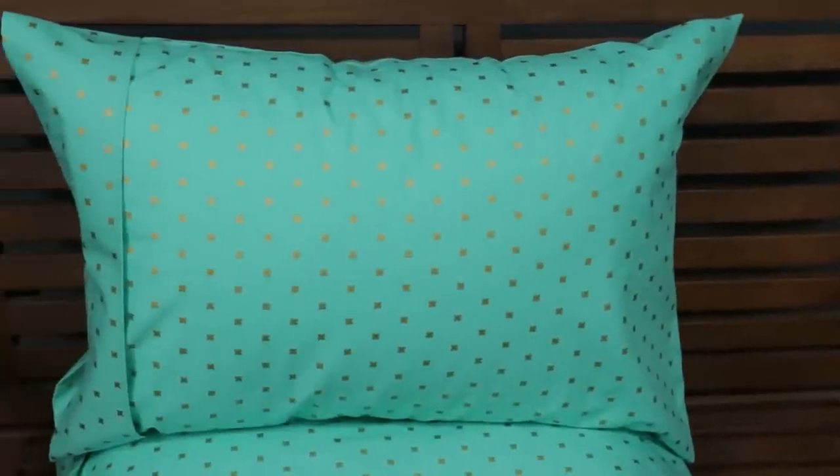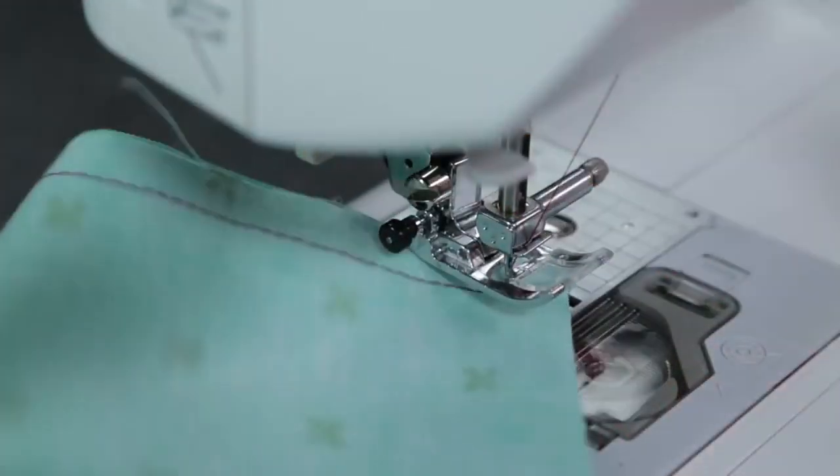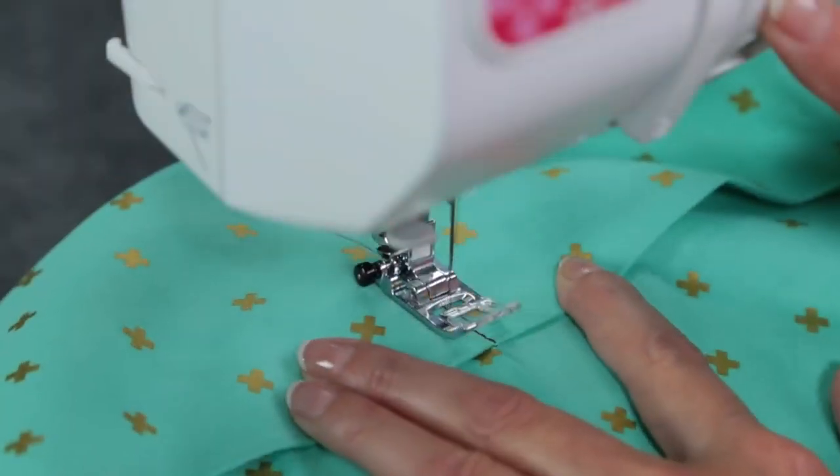Sewing a custom pillowcase is super simple. I'll walk you through how to do it in this quick video. Hi, I'm Angela Wolf. Wait until you see how easy making pillowcases can be.